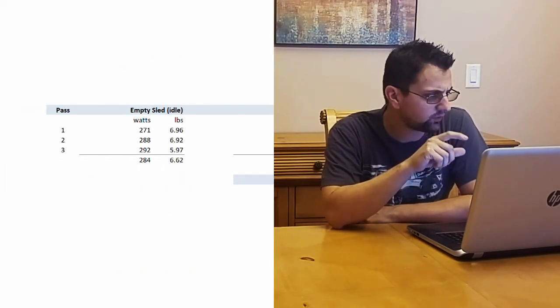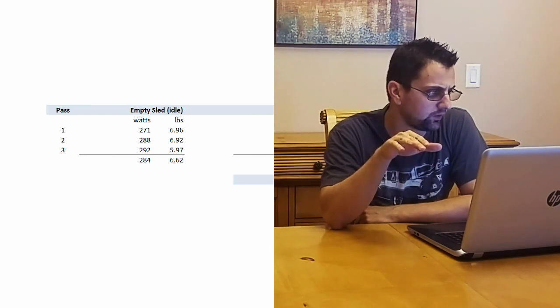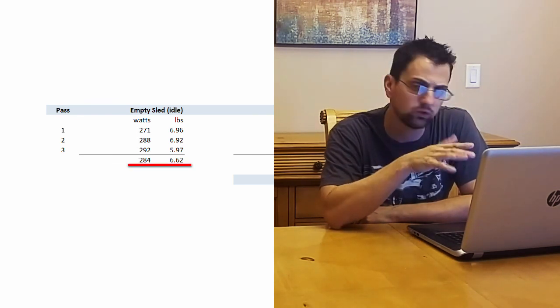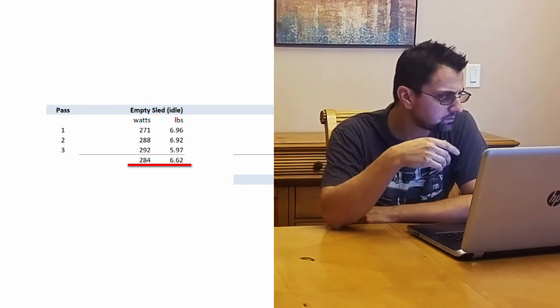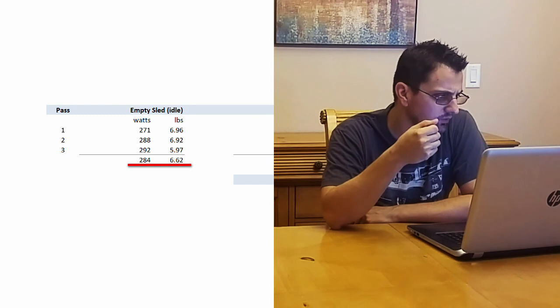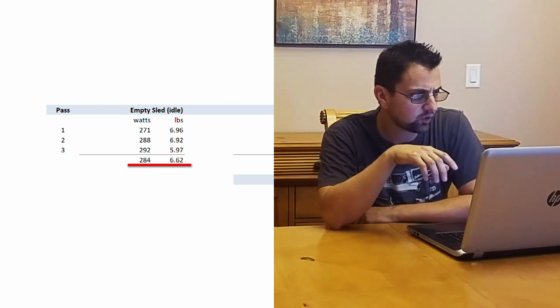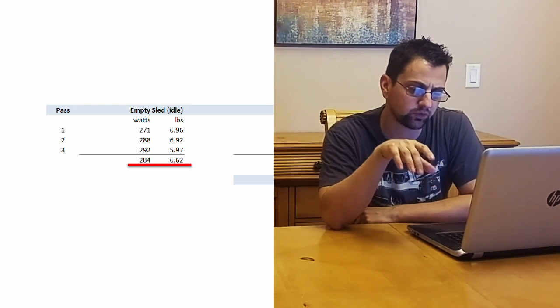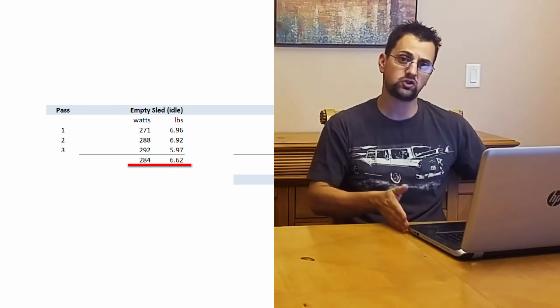Looking through the results, the data is pretty interesting. The first column shows results from when I pushed just the empty sled through — watts showed around 280 on average, which is just the motor spinning. It took six and a half pounds of force to push it through, which is relatively a lot, but most of that was just the resistance from the sled guides running through the channel on the table saw.